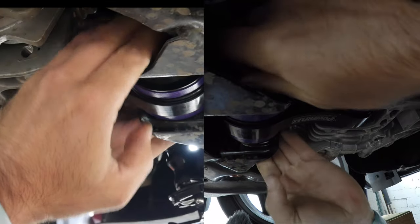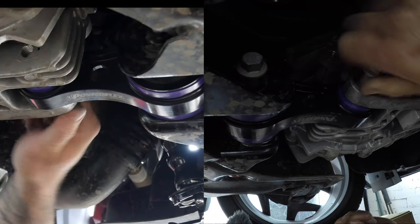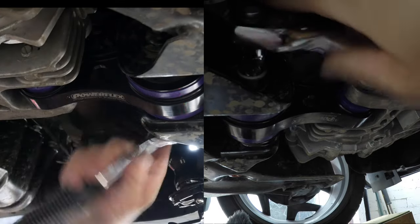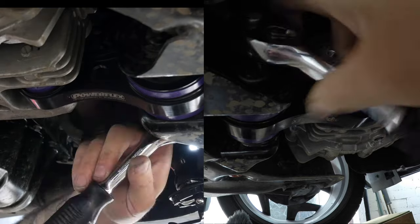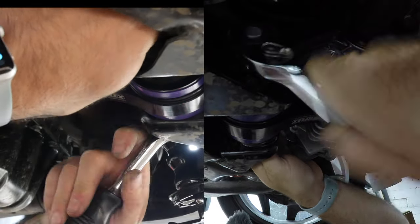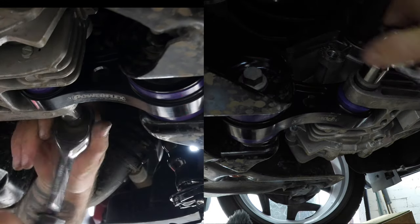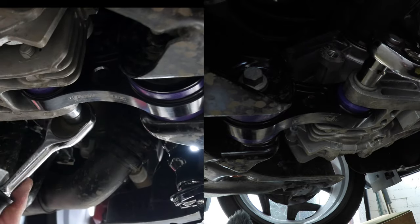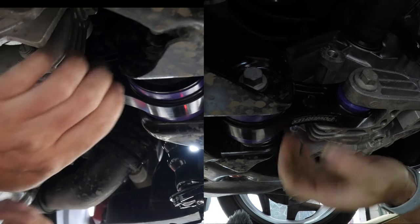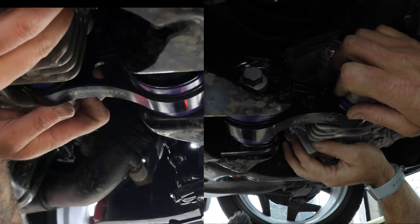That might have gone too far. Okay, there you go — easy peasy. All I need to do now is tighten these up. That is it — I've just taken out a massive amount of flex. Loads and loads of difference.